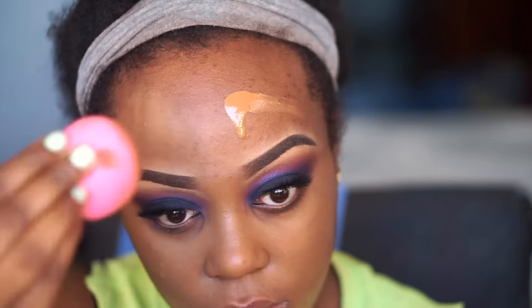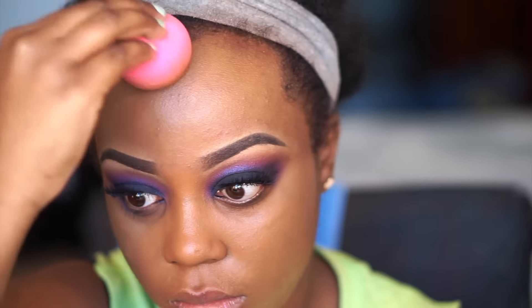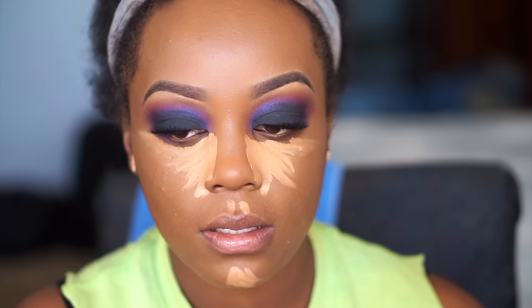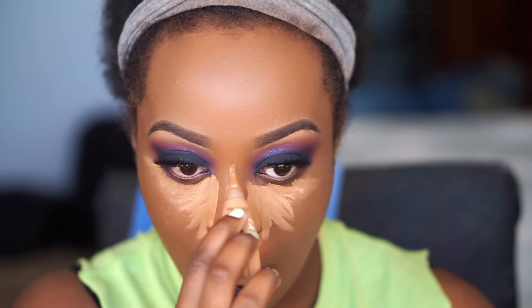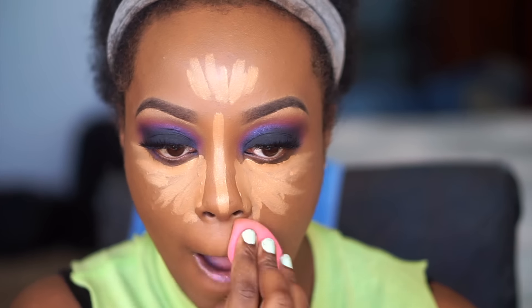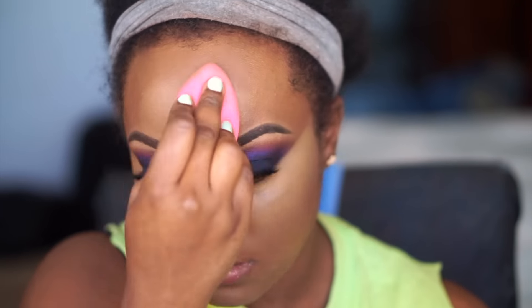I blended the foundation out with a beauty blender, making sure to cover all my dark spots around the outer perimeter of my face. Then I highlighted and concealed with my LA Girl Pro Concealer in the shade Fawn — hitting underneath my eyes, down the bridge of my nose, my cupid's bow, my chin, and the center of my forehead to bring those features forward. If it feels too extreme, just highlight underneath your eyes and either your nose or chin to balance it out. I blended that out with a damp beauty blender.